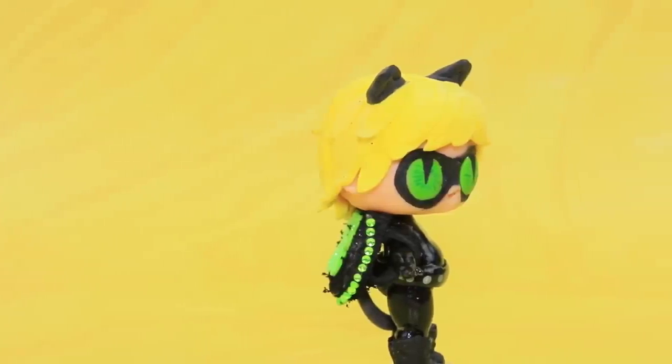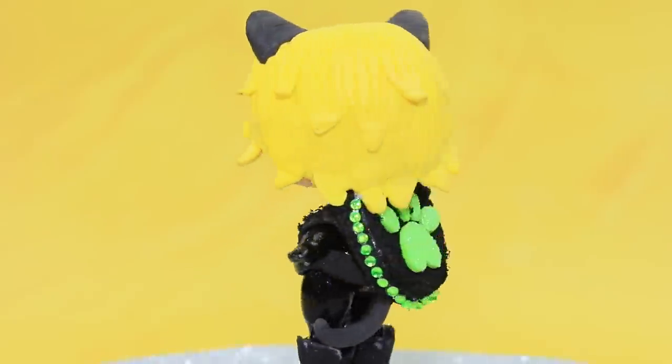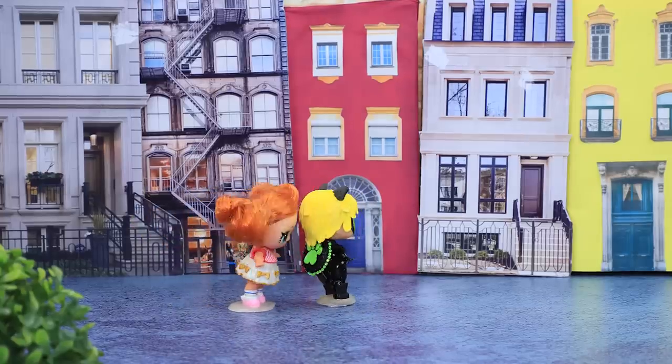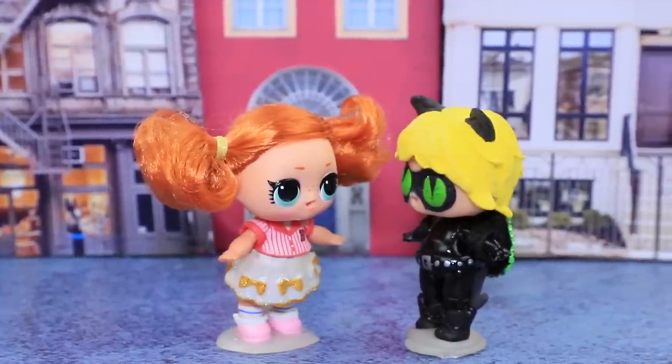Yay! Now I have a backpack for school! It holds all my school supplies and it's very eye-catching! Cat Noir, what a nice backpack! Can I have one of those? I doubt it! It's a designer backpack for a superhero!